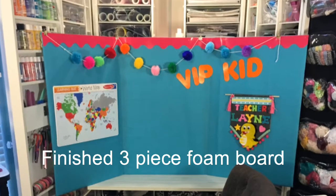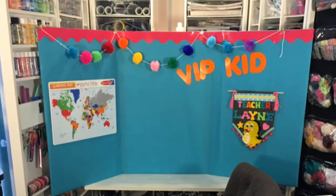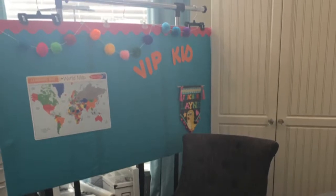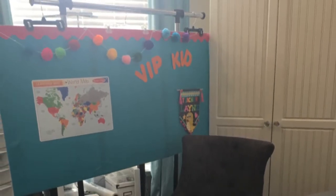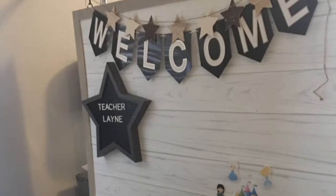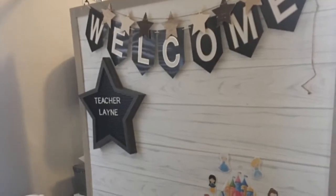I opted to use three pieces of foam board to make a larger backdrop. Here's the foam board hanging on a clothes rack and here's my virtual classroom setup. Here's a look at my recently updated background for my classroom.